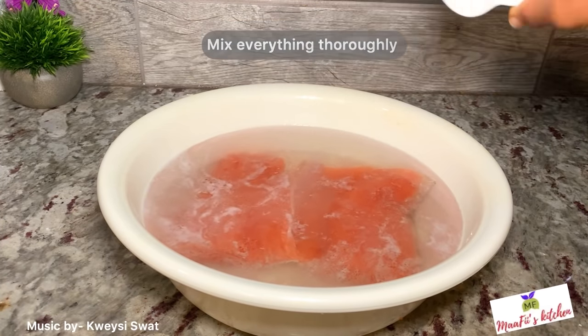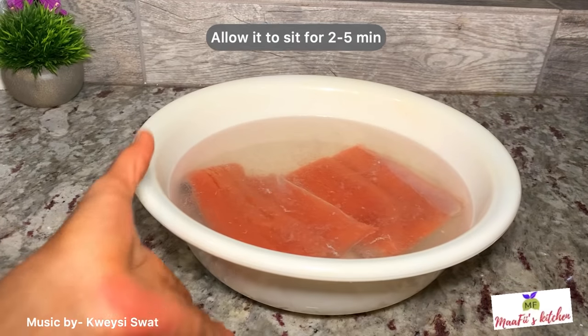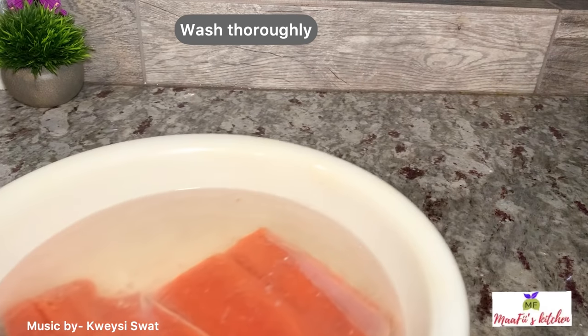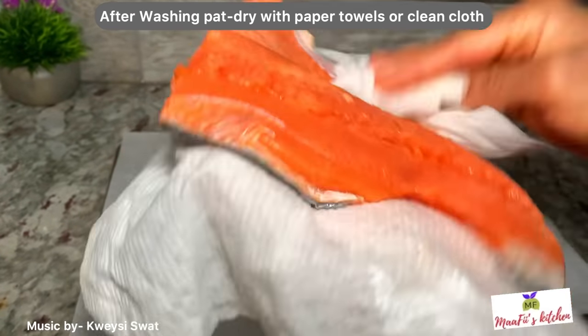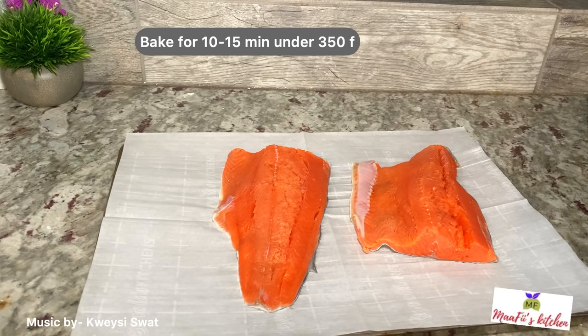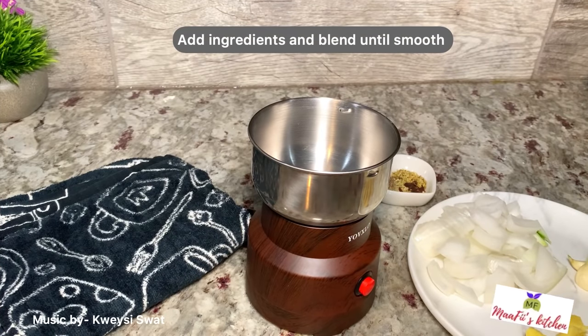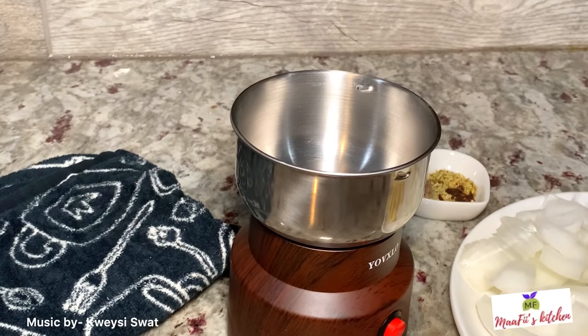After the two to five minutes, I'm just going to wash them thoroughly, then pat dry with a paper towel or a clean kitchen rag. I'm going to bake it at 350°F for 10 to 15 minutes.